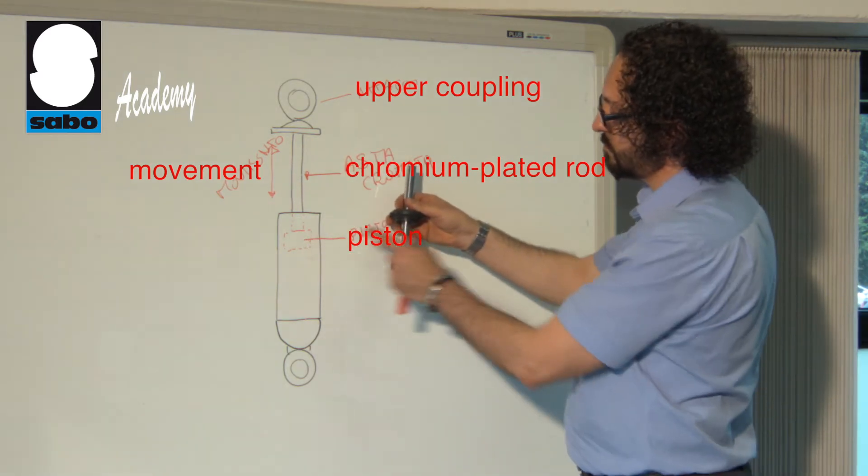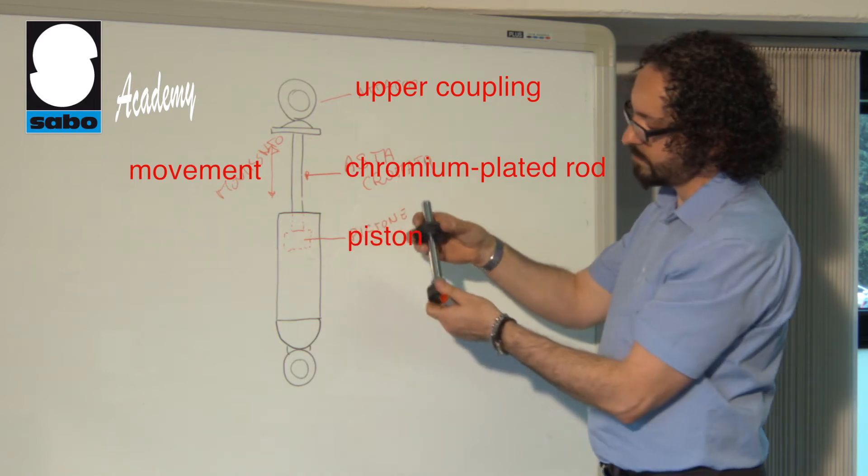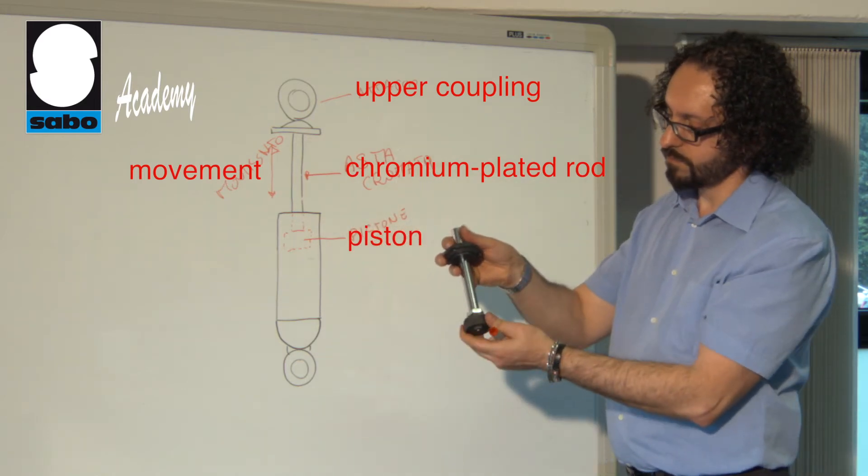The rod is anchored to a plunger called a piston and to an upper coupling used to anchor the shock absorber to the vehicle frame.